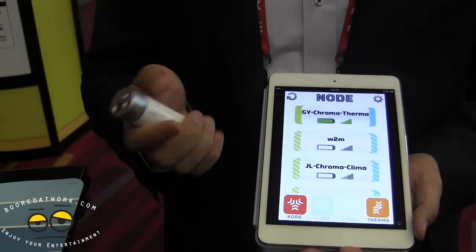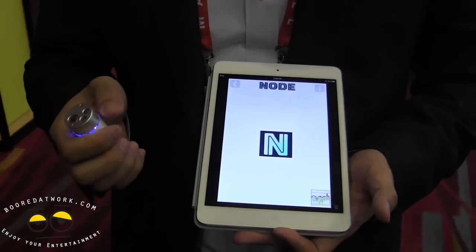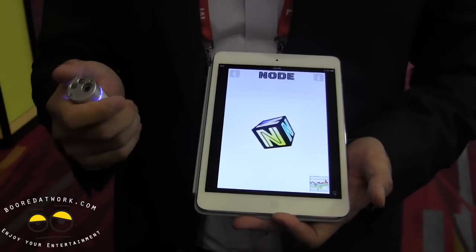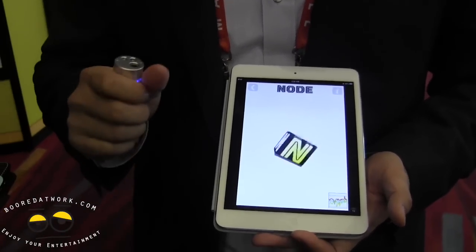One of the things is it has a motion sensor in the base and you can use it for sports medicine or fitness. Just to give you a demonstration of our motion capability.